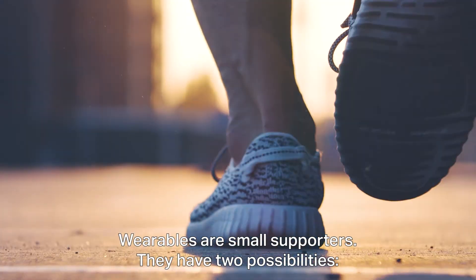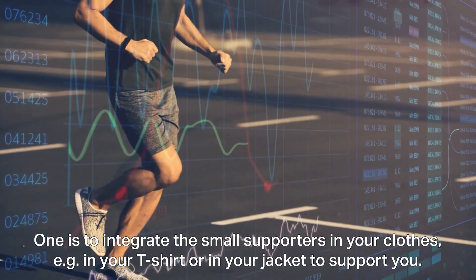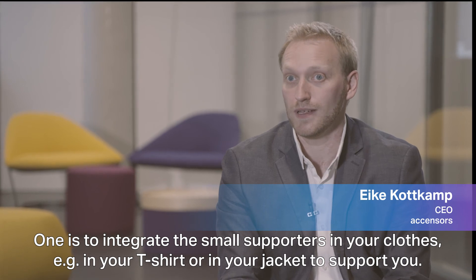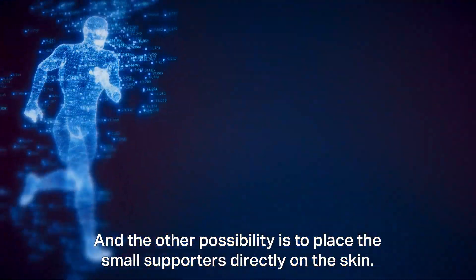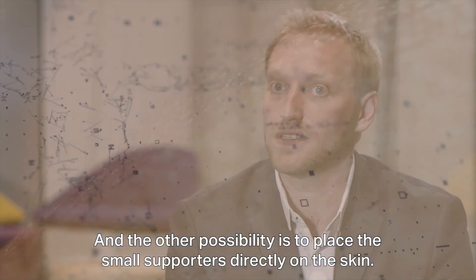Wearables are small supporters. They have two possibilities. One is to integrate these small supporters in your clothes, in your t-shirt or in your jacket to support you. And the other possibility is to bring the small supporters directly on the skin.